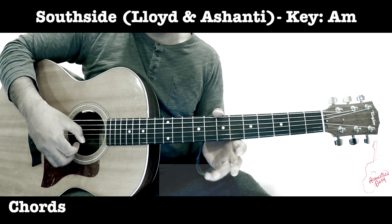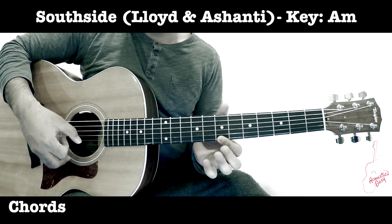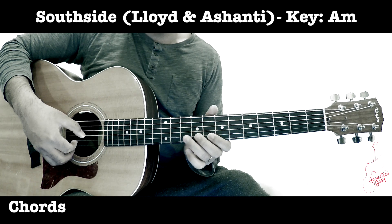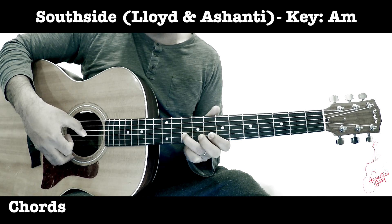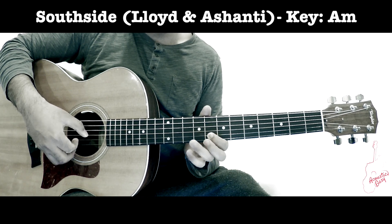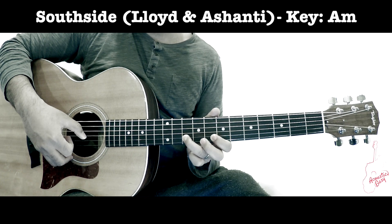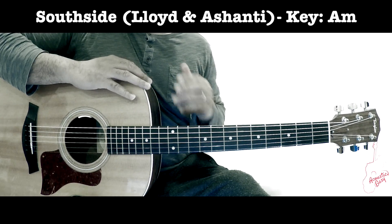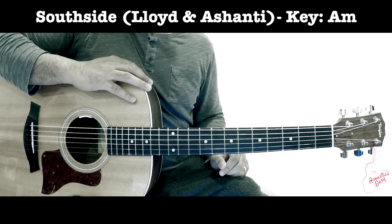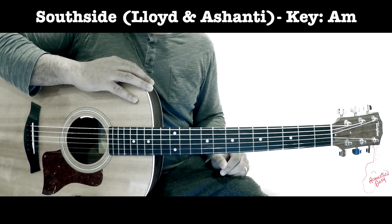There's a lick on the first string: 8, 7, then go to the second string and hammer from 8 to 10. That's it — that's practically the whole song. Great song, have fun learning it!